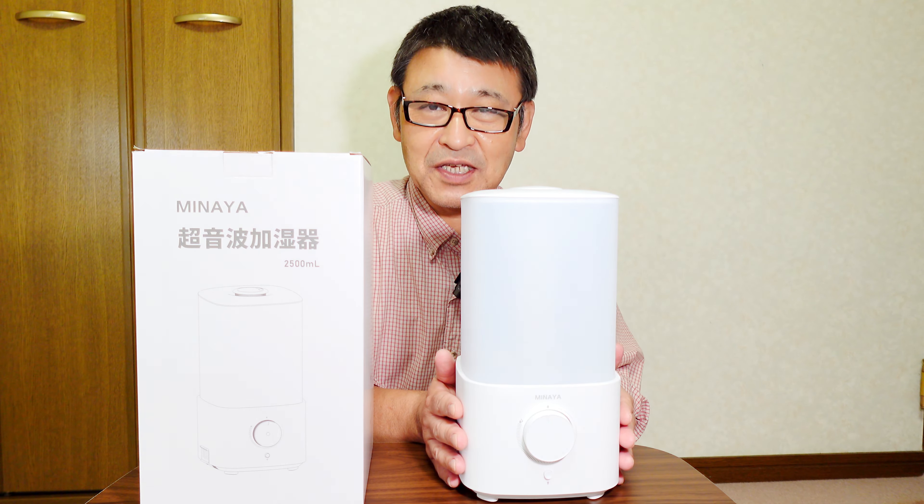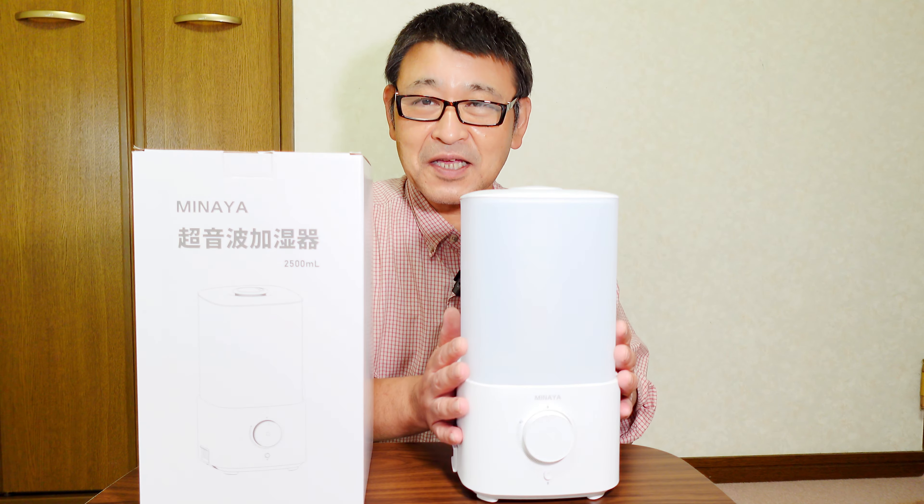今回はこちら、大容量長時間タイプの超音波加湿器になります。シンプルな機能になっている大容量の超音波加湿器で、容量は2.5リットルということで、長時間継ぎ足しをする必要がないかと思います。加湿を最小にしていただくと35時間という長時間加湿することができます。